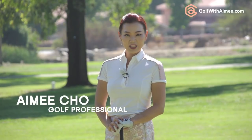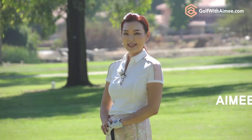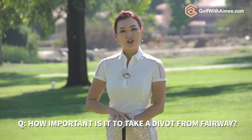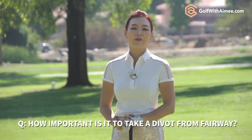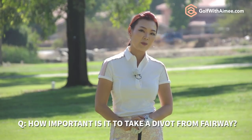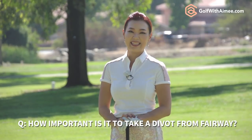Hi guys, it's Amy. Today's Q&A is from San Antonio, Texas. Matt was asking just how important it is to make divots when you're hitting from the fairways. So today I'll be talking about the theory behind divots.